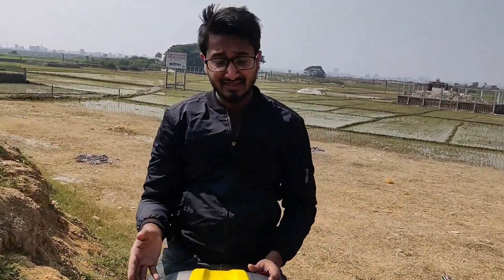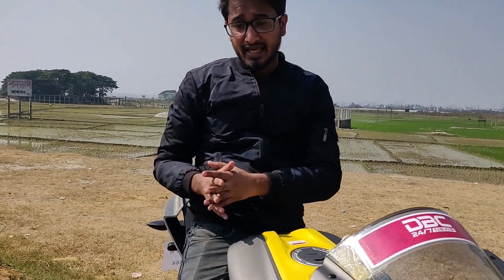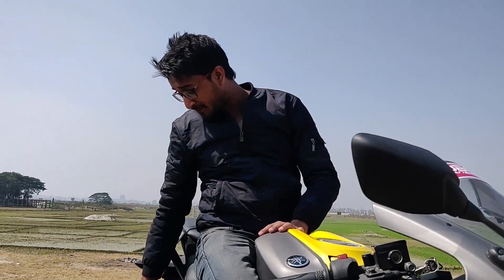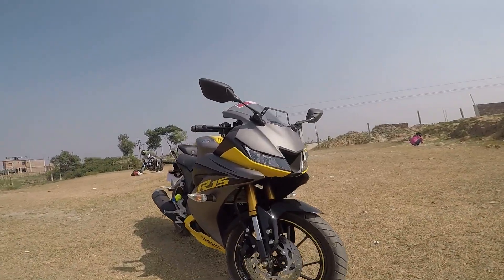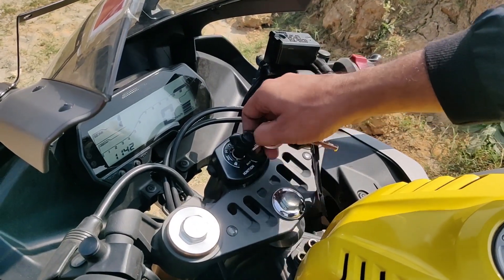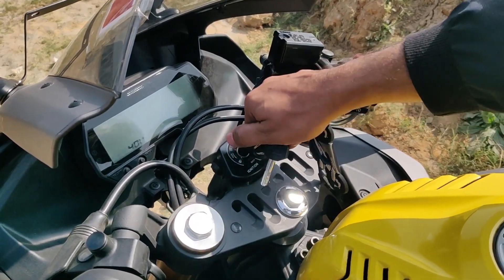The Indian version has changed. This Indonesian version does not have ABS, whereas we have dual channel ABS on the Indian version. The Indonesian version uses aluminum material, while the Indian version uses a normal steel pipe. This Indonesian version has upside-down suspension.